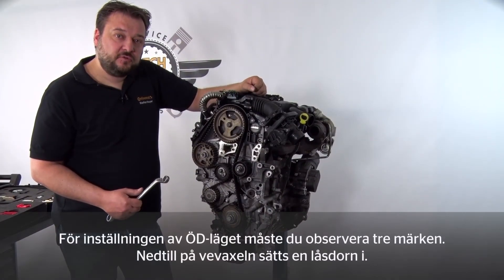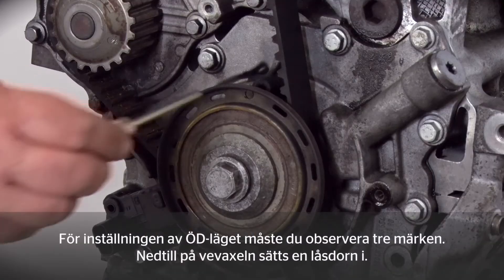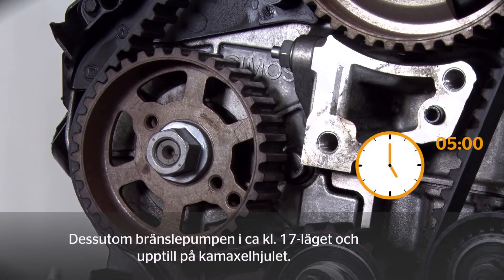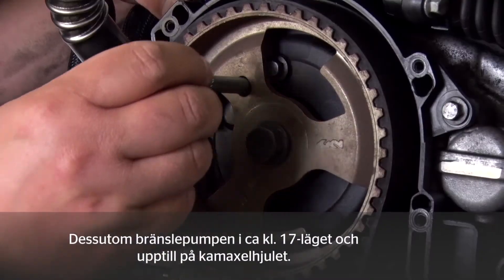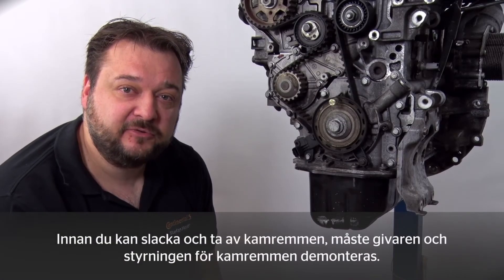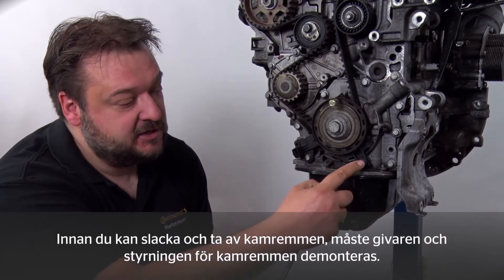You need to focus on three marks when setting TDC. First, there's a bore at the bottom of the crankshaft into which you insert a pin, then the fuel pump at about 5 o'clock, and finally at the top at the camshaft's bracket. Before you can release the tension in the timing belt to remove it, you first have to remove the sensor and the guide for the belt.